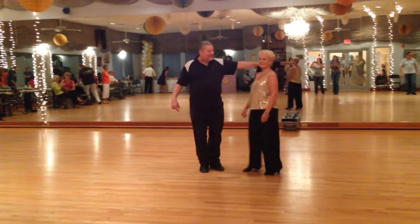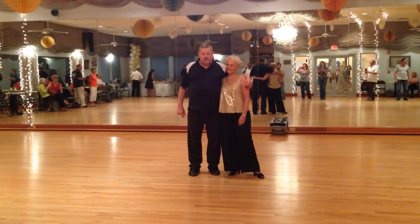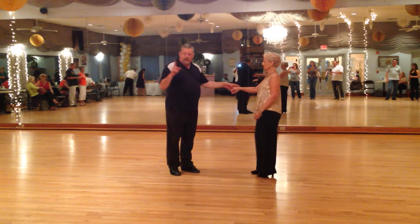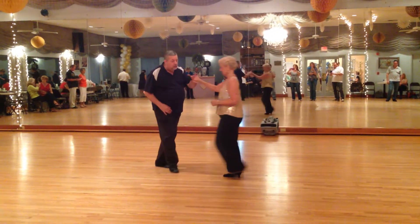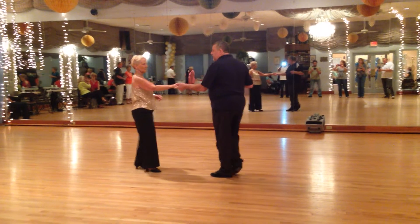Alright, here's Essie and I. We did an underarm variation for a nice dance. Tom and Renee taught a bass underarm pass: 3 and 4, 5 and 6.